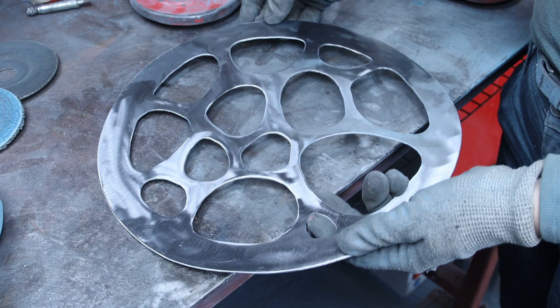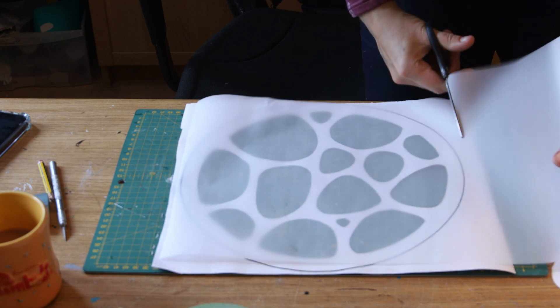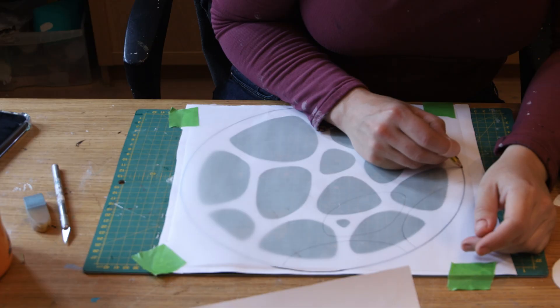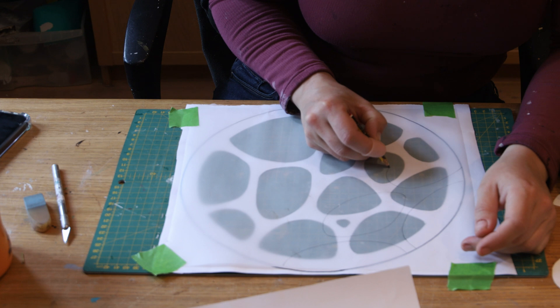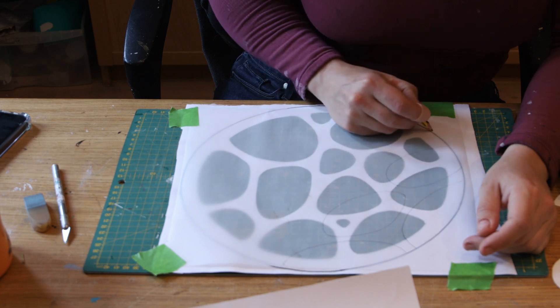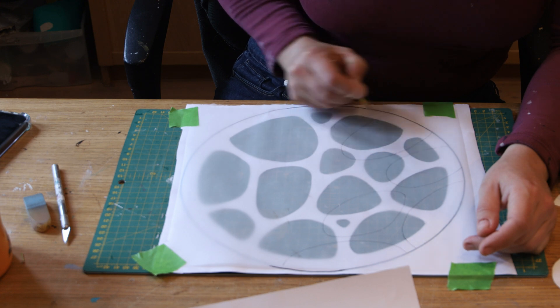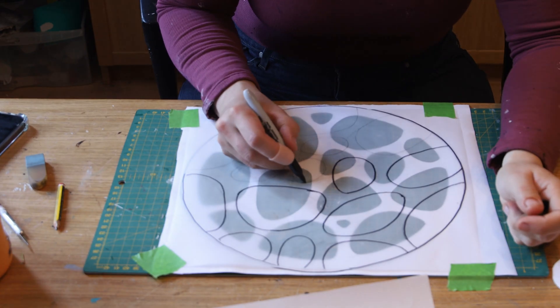With the first template done I focused on the second one. I applied a sheet of tracing paper over it, cut it roughly to size and taped it in place. I started to do the second sketch, overlapping it — the idea was to create a pattern that can easily go above and under, so I had to be very careful where I was putting my lines for it to actually work.